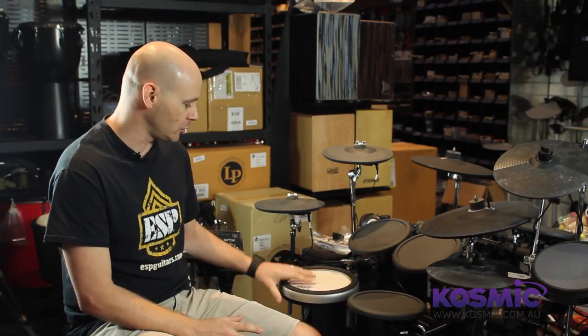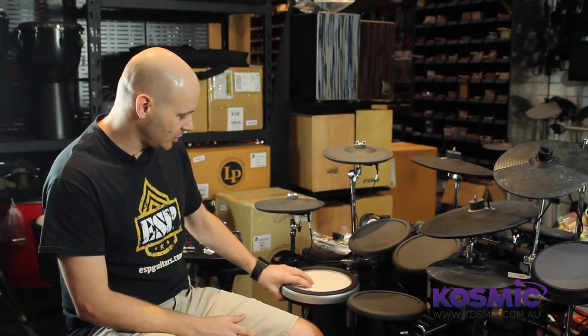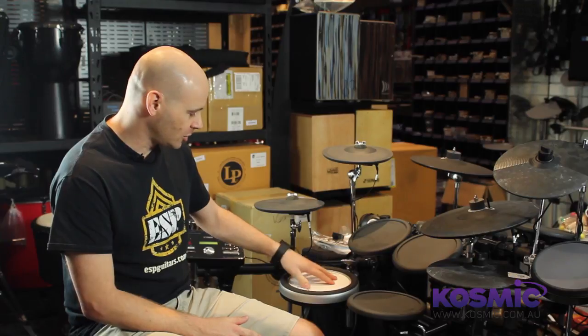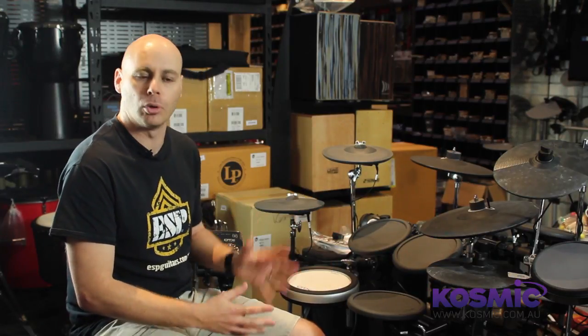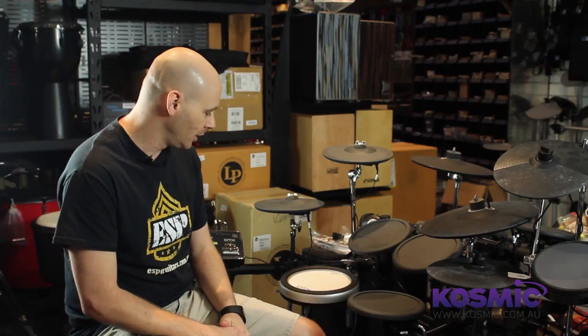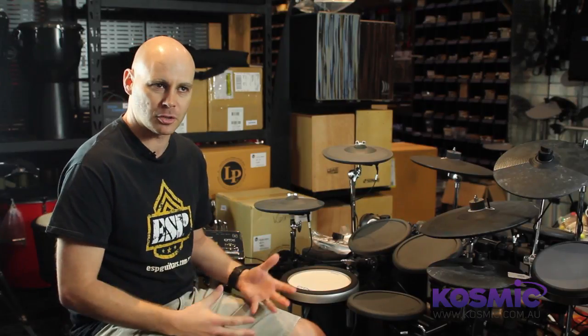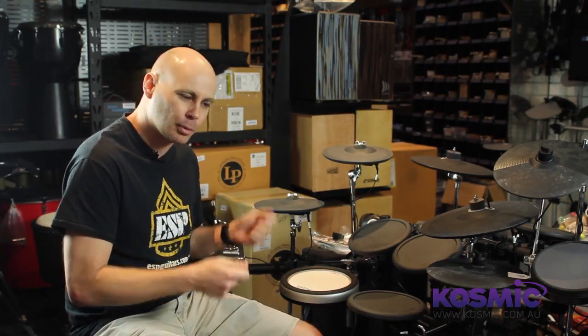Yamaha have upgraded a few features on the DTX-522, most noticeably the snare pad, which is the Yamaha DTX snare. It has a silicon compound surface which responds more like a real snare drum, and you've got the benefit of the rim sounds as well. This is great for those people who want to use the electronic drum kit at home, not only for practice, but for recording on their PCs as well, and they want that extra playability to make it feel more like a real drum set.